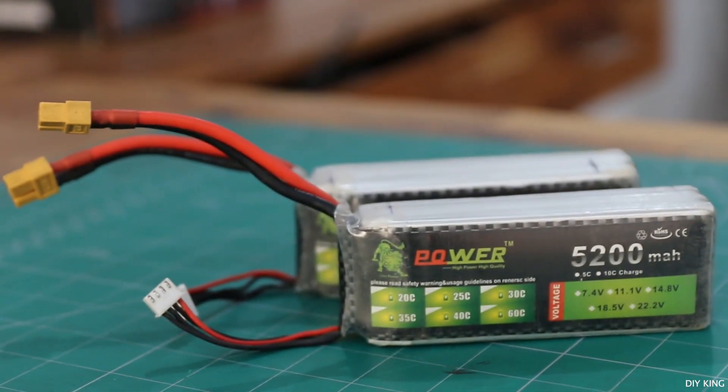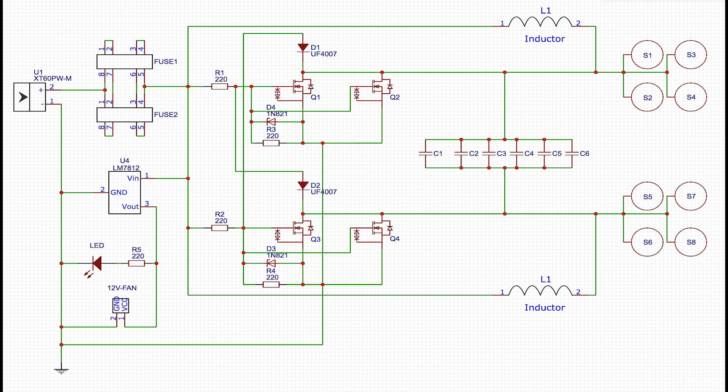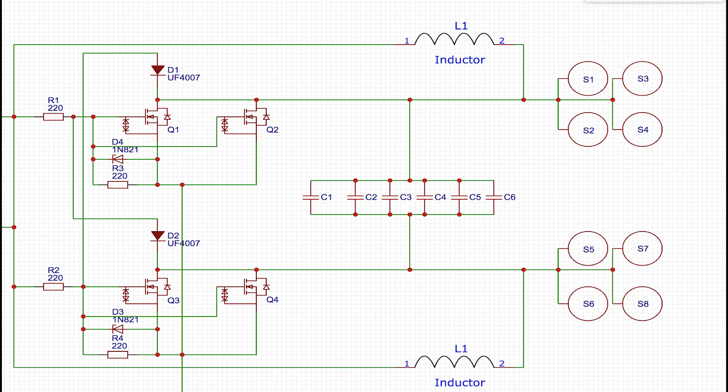Since our source of energy is going to be a battery pack which will provide us a DC voltage, to get the job done I've decided to go with an LC oscillator circuit that uses a combination of capacitors and inductors in order to produce a continuously changing electric field, which will therefore induce the energy into the metal object and heat it up.